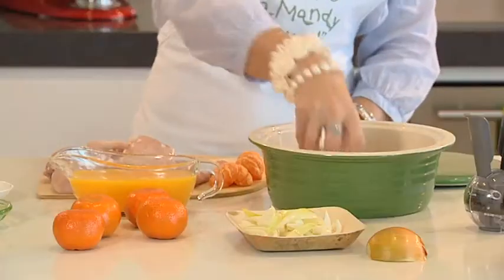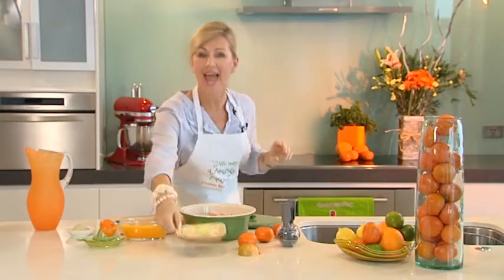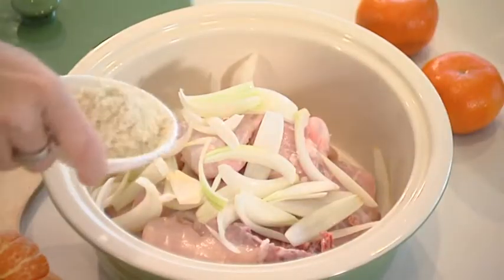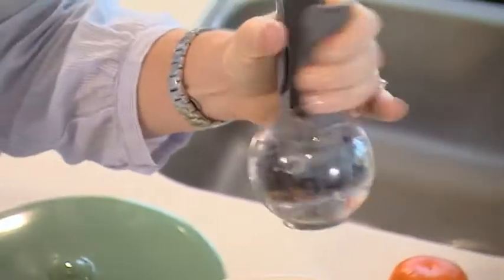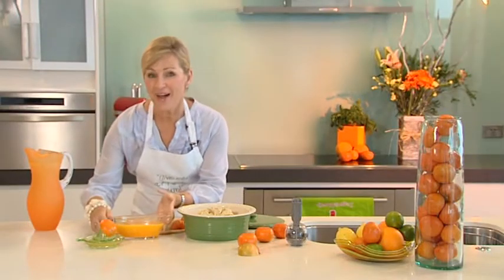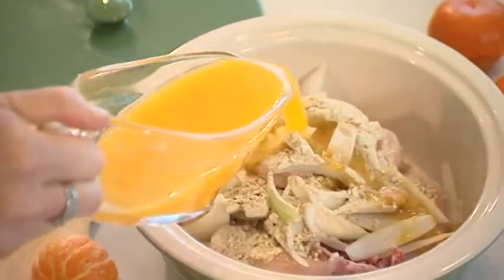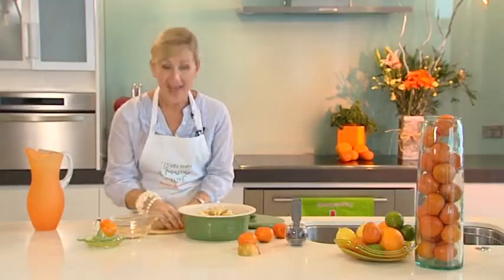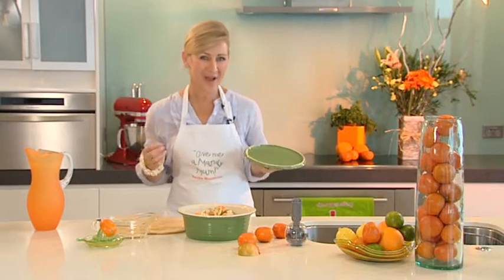To make this, preheat your oven to 180 degrees. Take 8 pieces of chicken and pop them into a casserole dish. Next add 1 chopped onion, some French onion soup, and season with some cracked pepper. For your daily quota of vitamin C, take 2 cups of freshly squeezed mandi juice and pour over the top. Add some mandi segments, cover and bake for one and a half hours.